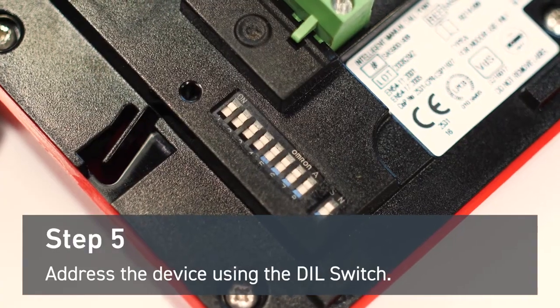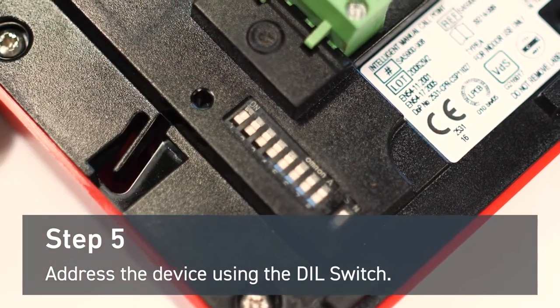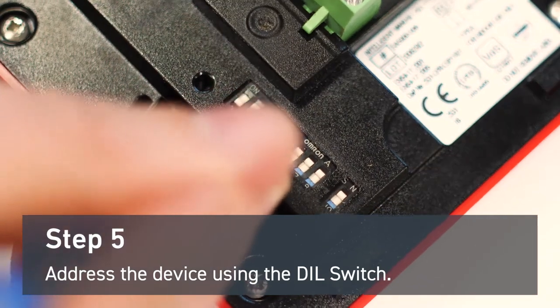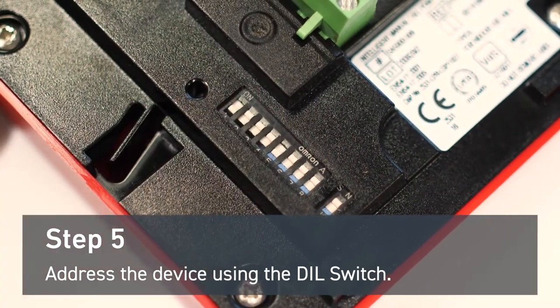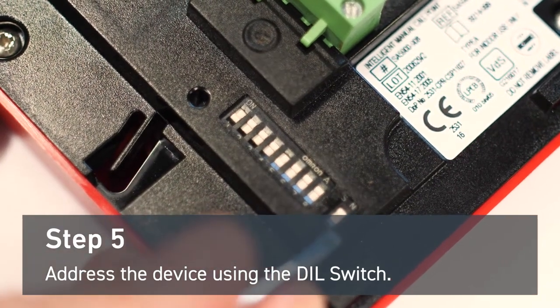Before wiring the terminal block, you'll need to address the device first. In this demonstration, we're addressing the manual callpoint with address 17, which means switching number one and number five away from on. The eighth digit is reserved for core protocol applications only.